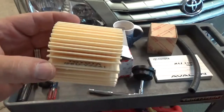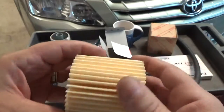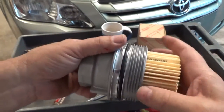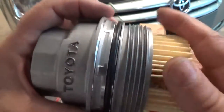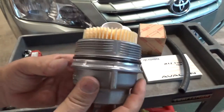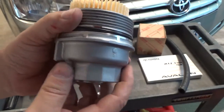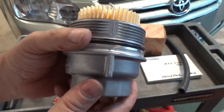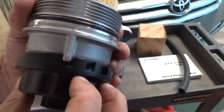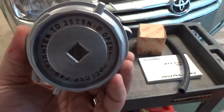Now we can insert the oil filter — it should say Toyota and have the part number stamped on it. There is no up or down; it can go in either way. To install it, get it started by hand and screw all the way to the O-ring. When the O-ring gets up there it will kind of stop because that's the seal. As you screw it into the sealing area it gets tighter, then you can use your cap wrench to finish tightening it down.